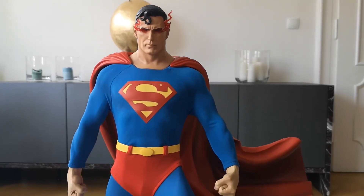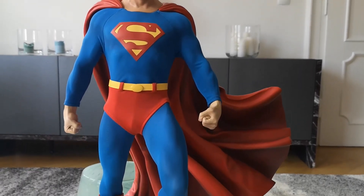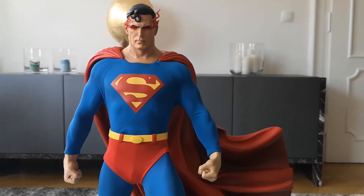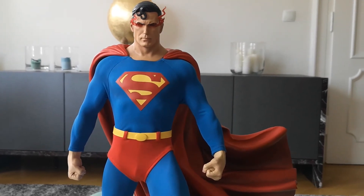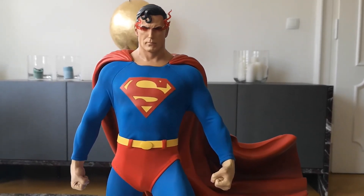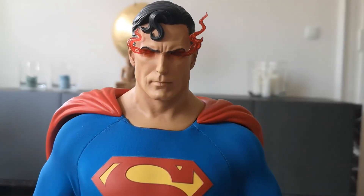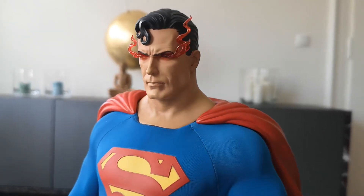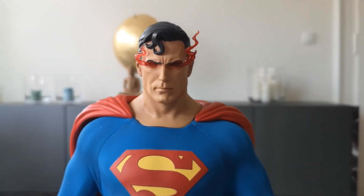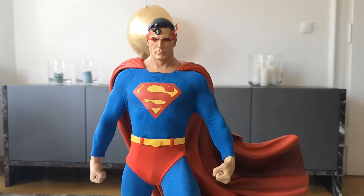So this is the last option — the Heat Vision head with flames here coming out of his eyes. I think it looks okay, but I don't like it too much to be honest. I like the normal Heat Vision eyes better because this looks a little bit plasticky. On video it looks better than in person — in real life it looks a bit plasticky. The effect is pretty cool, but you can really see that it's looking a little bit unreal. Nevertheless, a cool option for collectors to be able to display him like this. If you have the exclusive version, you have overall a couple of nice options to display this guy.